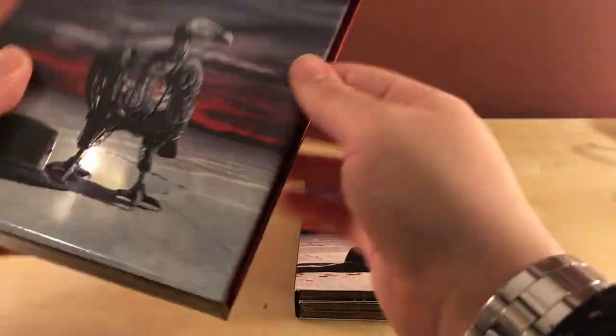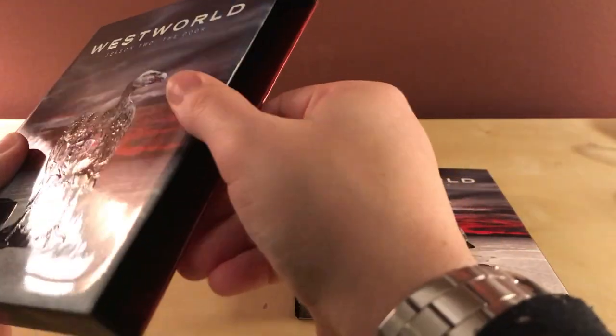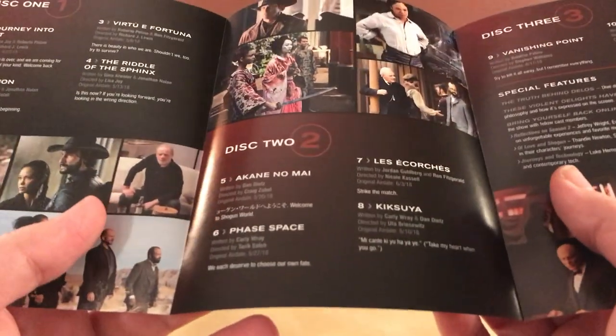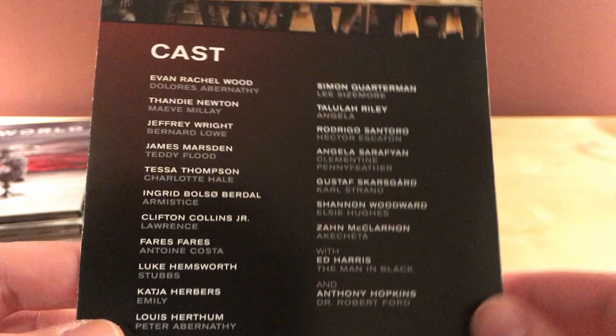This outer shell is pretty typical for when HBO does this — it's pretty thick cardboard. And here is the little pamphlet that came with it. This is probably an episode guide — yeah.